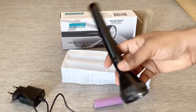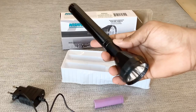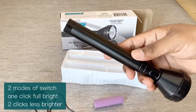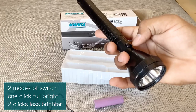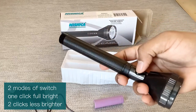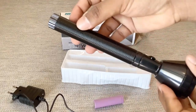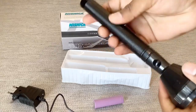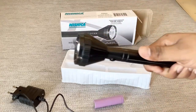And here comes the torch. You can see an LED inside, and you have the switch. There are two modes in this torch — one is the brighter side, when you press it once you get bright light, and when you press it a second time you get a dim light. The head is plastic and the shaft body over here is metal, so it might give you long durability. And it has a good grip for holding it.